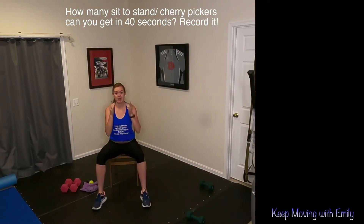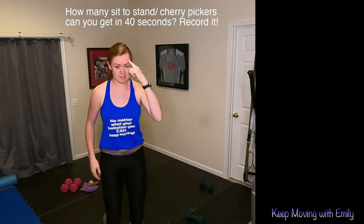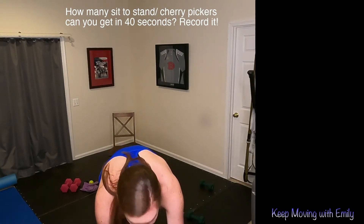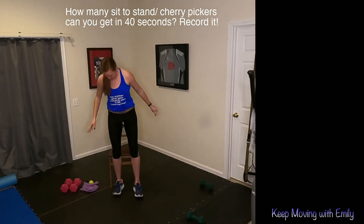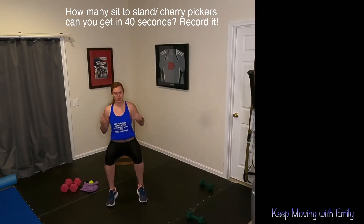I'm going to let you know when we start and when we stop — you count, I'll count. Write that number down, you need to remember this one. Here we go — are you ready? We'll get started in about 10 seconds. I'm going to do both versions so you know what it's supposed to look like. Let's go.